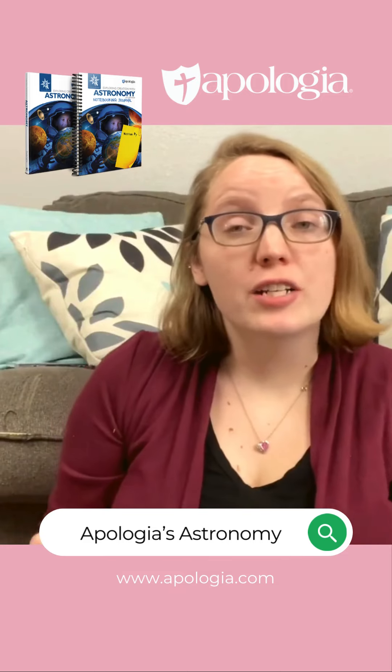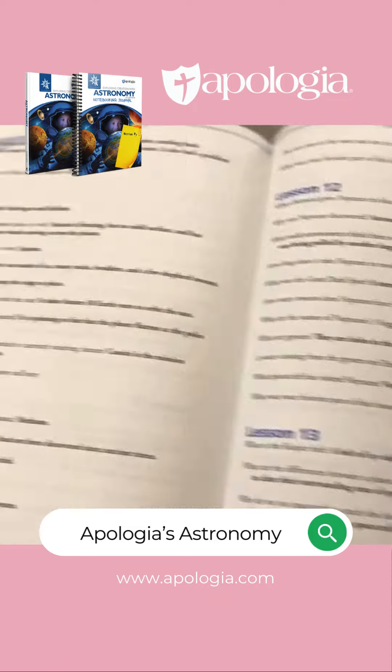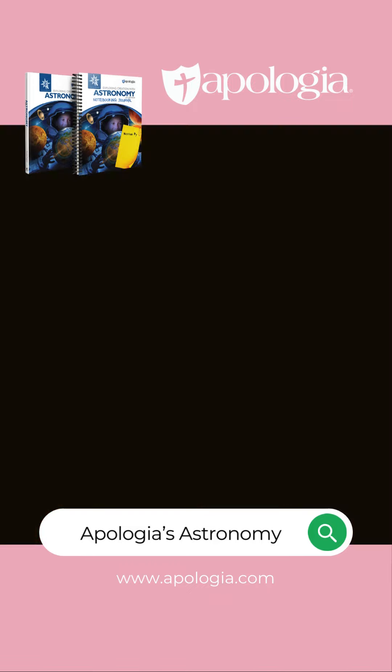The textbook also provides you with questions that you can ask your kids for understanding. And better yet, they offer you the answers in the back of the book. And I love that about Apologia.